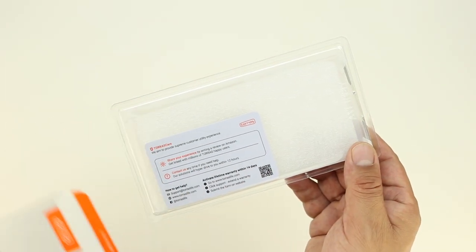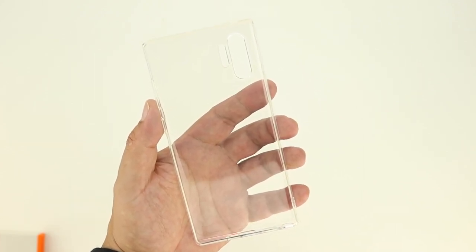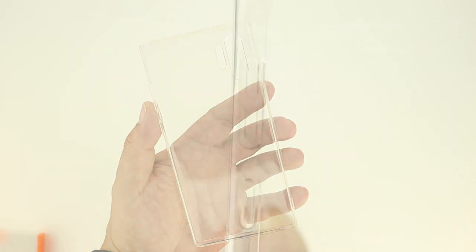Opening up the box and sliding out the case, we're presented with the Taurus crystal clear Galaxy phone case for the Note 10 Plus. Now I'm personally a huge fan of transparent cases — I love how it still shows off the device while offering protection.